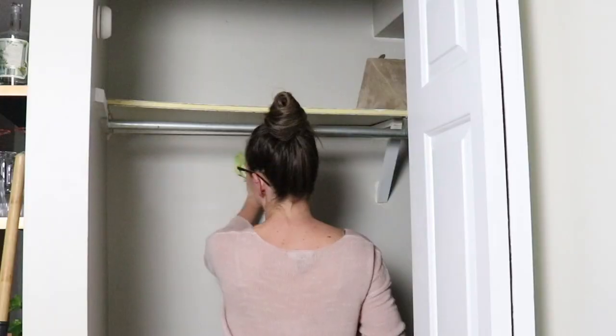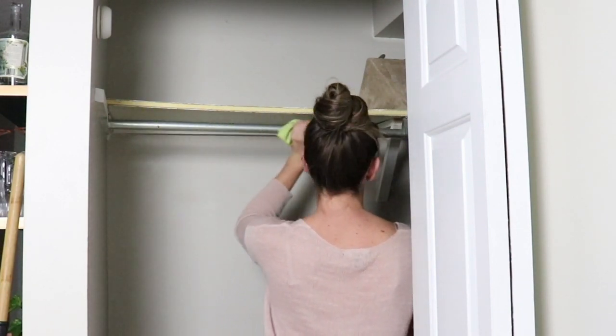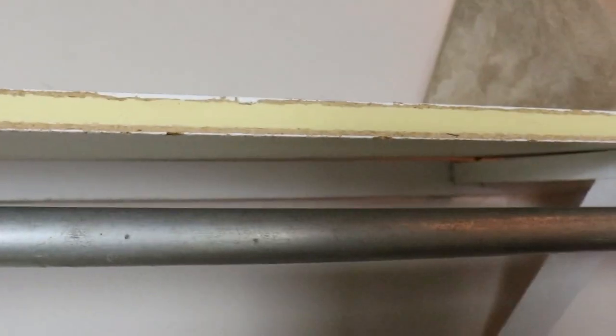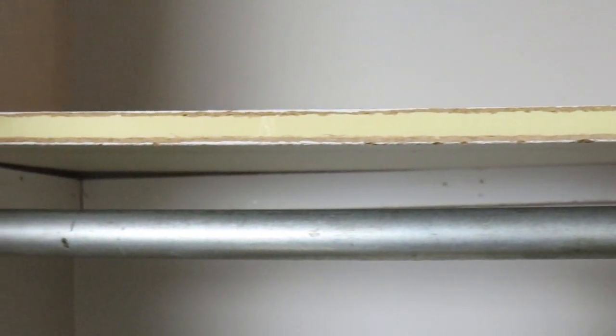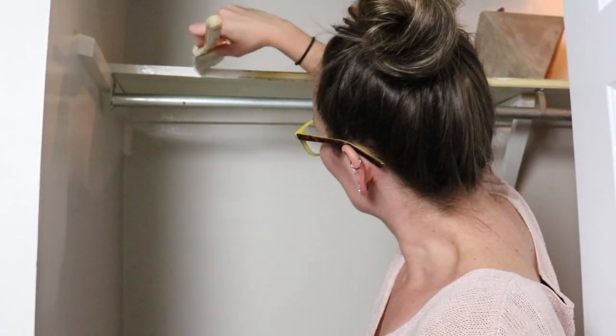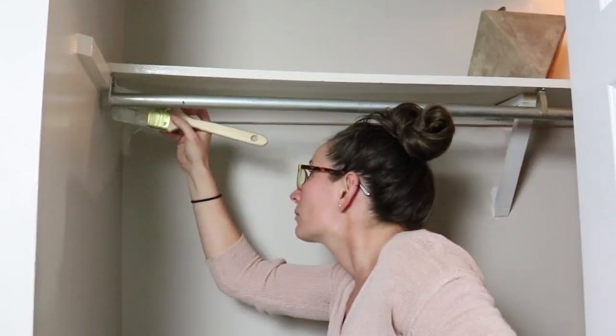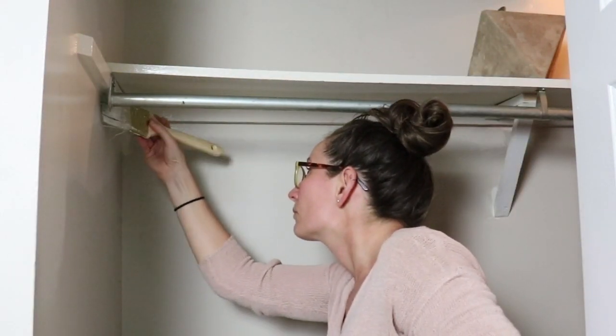So I'm going to clean this all down, give it a good sweep, a good wipe down. Unfortunately the people who lived here before did a terrible job painting this — there's white paint everywhere — so I'm going to go in with a fresh coat of paint. I would highly suggest doing this in your makeover spaces even if you are painting the same color, because it just really brightens up the space.